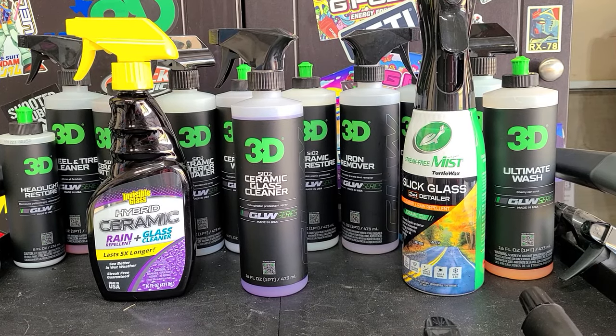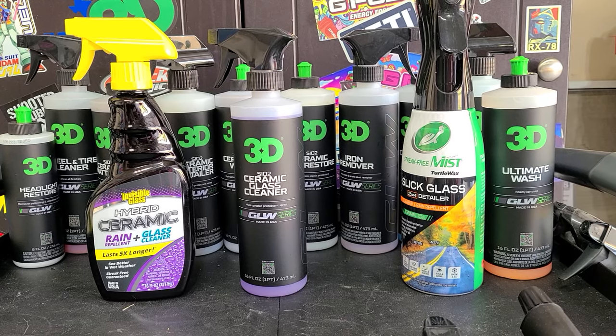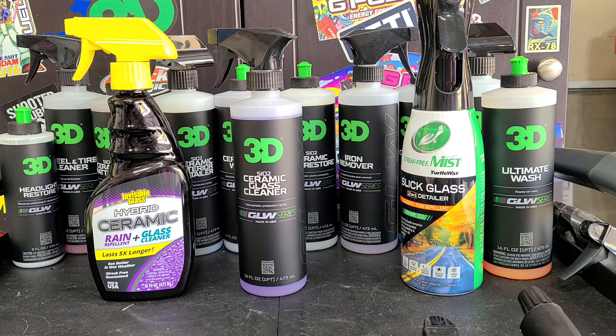How's it going everybody, welcome back to the channel. Martin with Velopour Autospa. Today we're going to be covering another product in 3D's new glow series — the ceramic glass cleaner.